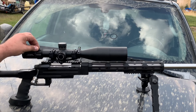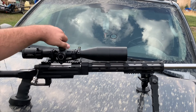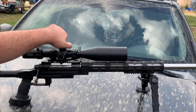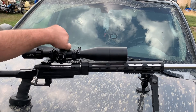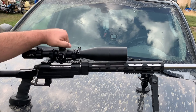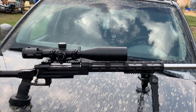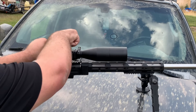It comes with a built-in throw lever, a sunshade, and the turrets. The turrets are really nice — they're very audible and very tactile. They are right on when it comes to the measurements for the scope. The zero-stop system in it is very nice, and what's really nice about these turrets is their trough.